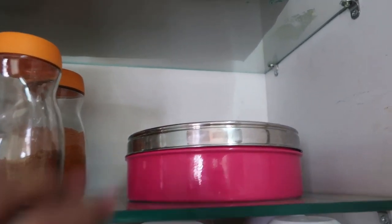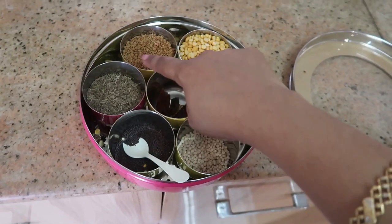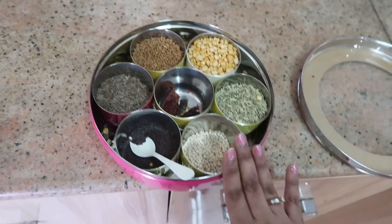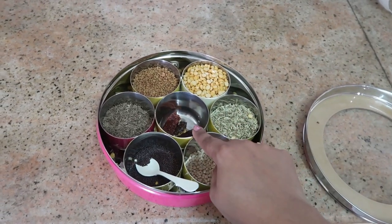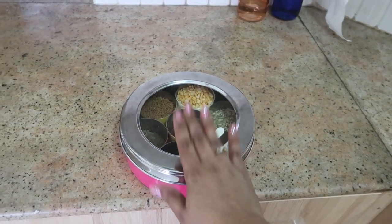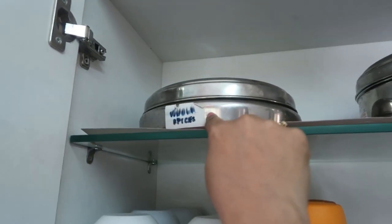I also have a multi-storage spice container called an 'anjare petti' in Tamil, in which I store all my tadka spices - mustard seeds, cumin seeds, fenugreek, fennel, chana dal, urad dal, and dry red chili which I use daily for Indian cooking. If you're a working woman, a busy mom, or whoever you are, you can very well use these kinds of ideas - it's very easy to carry and use.